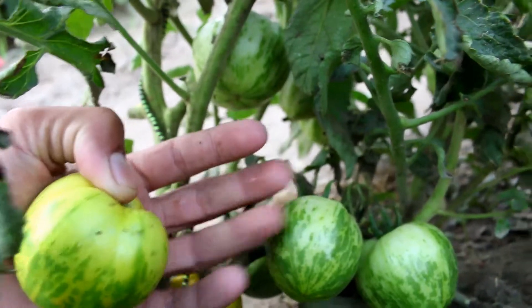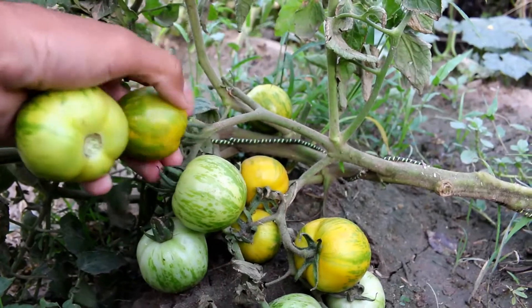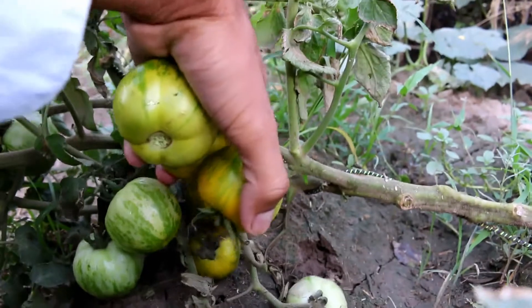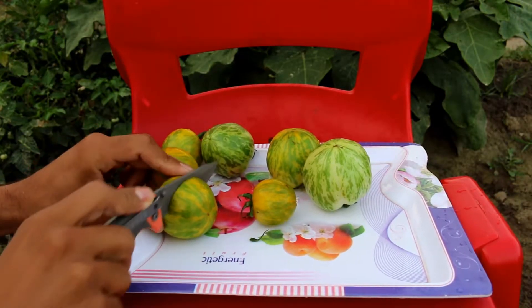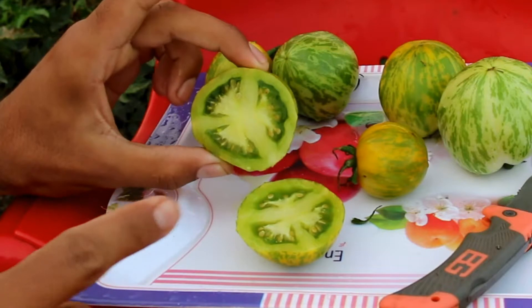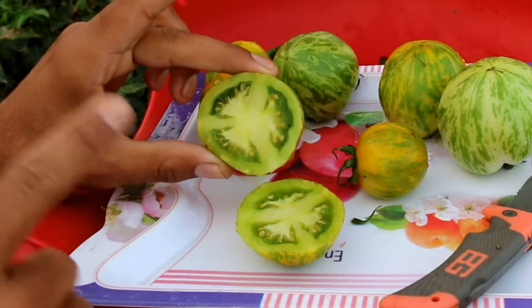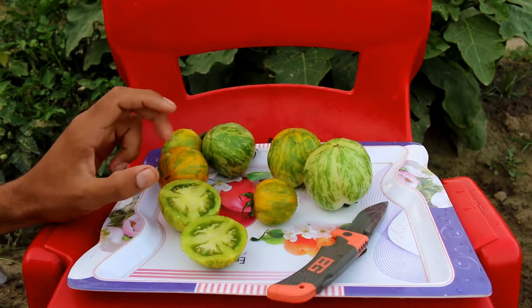Now the thing for which this tomato is one of my favorites is its taste. Green Zebra has a very special taste. If you cut a Green Zebra tomato from inside, it has a lime green color on the inside. It's not a very juicy tomato — it's a kind of medium juicy tomato.